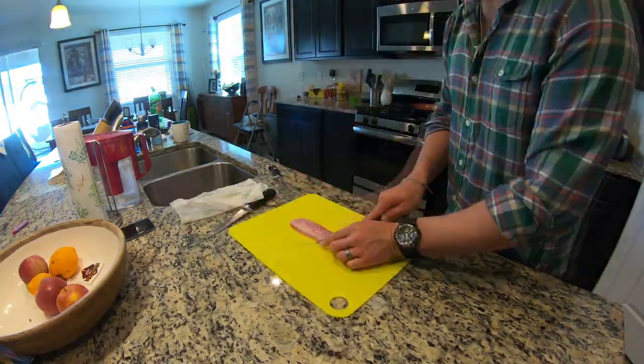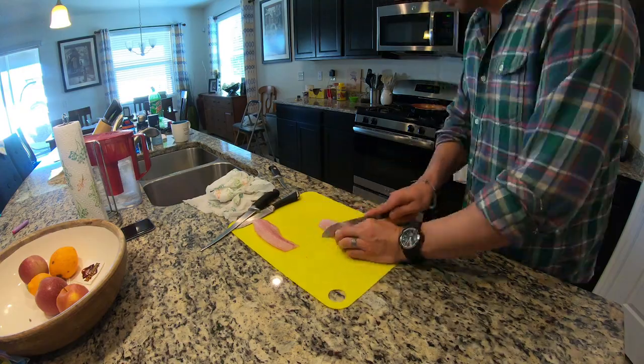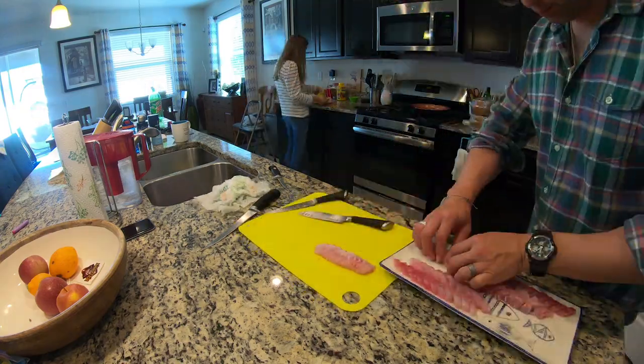All right, so after about a half hour outside, kids got tired and wanted to come inside and watch some Netflix. We brought everything back inside and we're gonna do the final phase — that's slicing it up and putting it on a plate. I personally believe that almost any fish, as long as it's bled properly beforehand, cleaned, and fresh, can be used for sashimi.